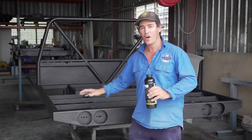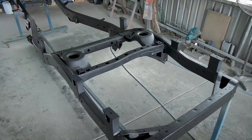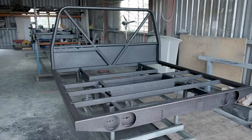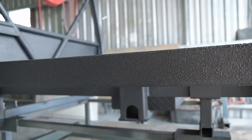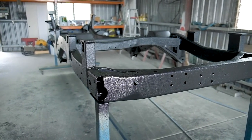We've coated the tray and the chassis with the Raptor liner and it's come off a real treat. In fact it looks brand new despite the fact it's done over 200,000 kilometers. One of the big reasons I went with Raptor coating is that if I do scratch this tray — which is pretty unlikely — I'll be able to touch it up with a spray can. That's really important to me and it's a real strong point of the Raptor liner.